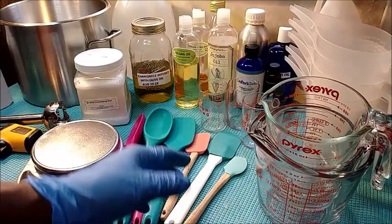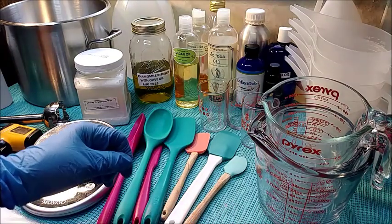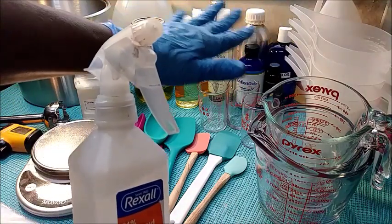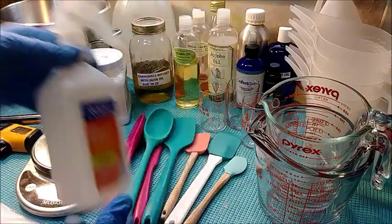Hello, this is Debra and today we're doing a tutorial on how to make some rich and creamy thick lotion — this is going to be a hand and body lotion that works really good. The number one thing you want to do first is make sure your whole work area is sterilized to keep down bacteria.